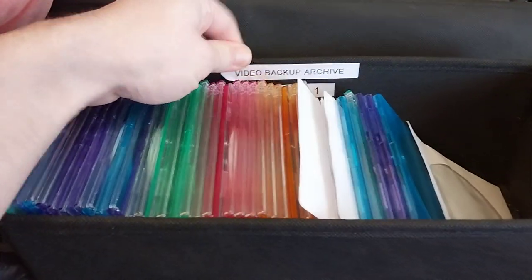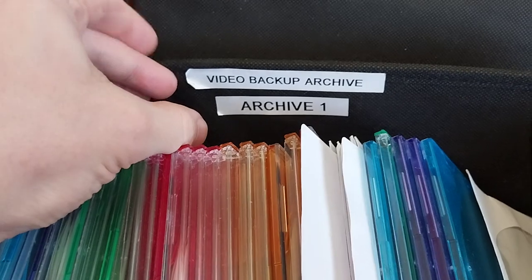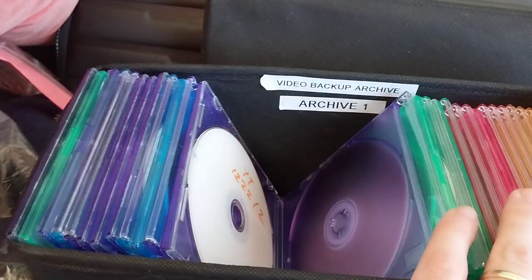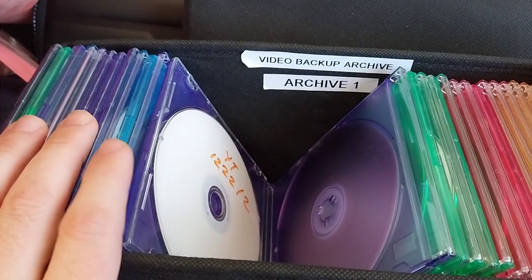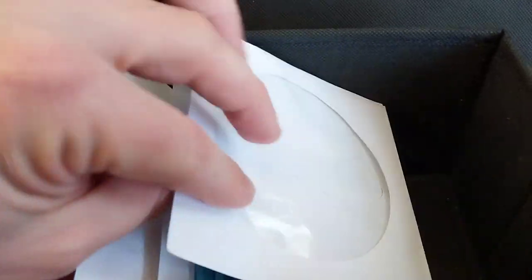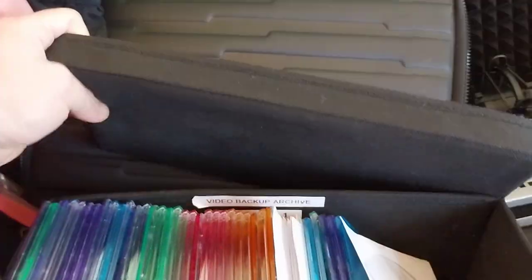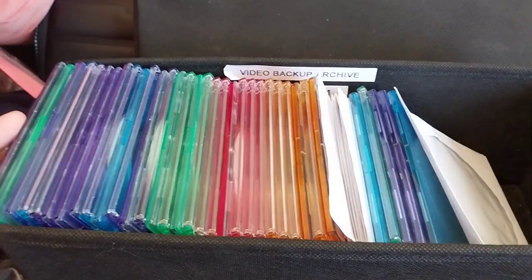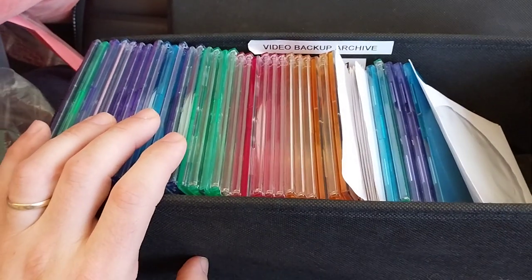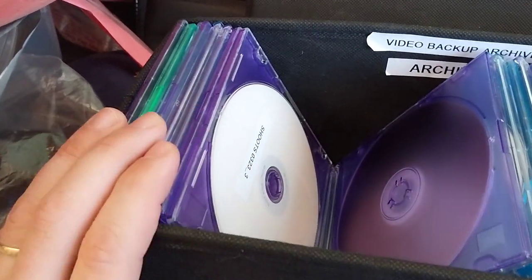So this is my on-site backup. I'm super pedantic — I have a label printer. So this is the archive. I initially stored these in jewel cases, and lately I've kind of just started using these envelopes, but you should probably use jewel cases — they're a bit sturdier. I got this thing on Amazon, it's just like a DVD holder. Obviously MDISCs are the same size as CDs.